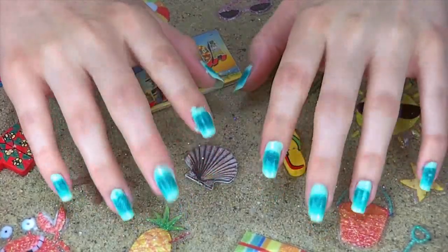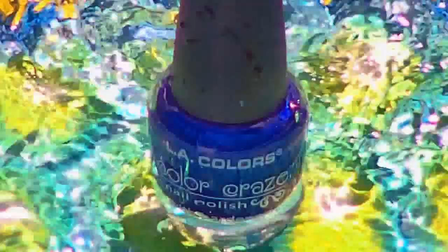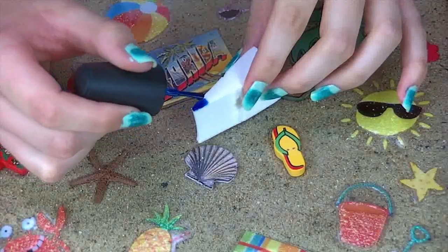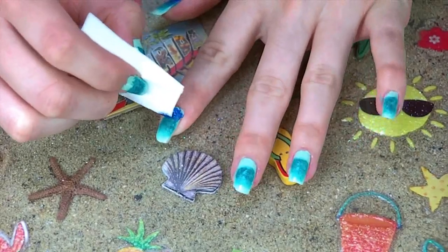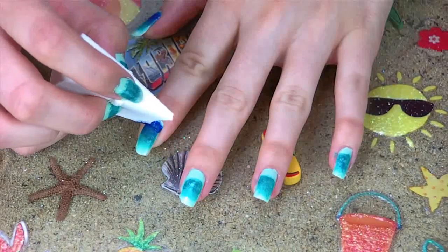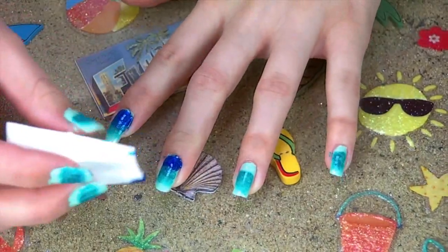For the last ocean blue color, I'm going to be using this darker shade of blue inspired by the deeper and darker depths of the tropical ocean — where all those weird looking fish live. Grab a brand new makeup wedge and repeat the same steps, except instead of applying a light amount, make sure you cover the entire bottom of your nail. Then flip over the wedge and slightly work the color up into the darker teal.